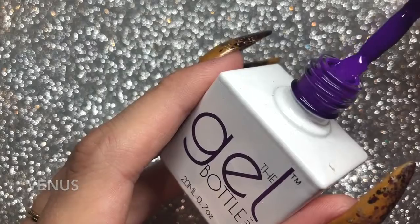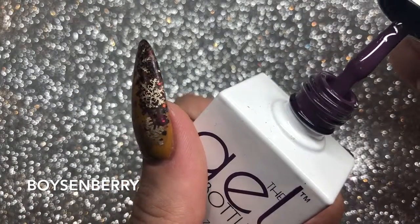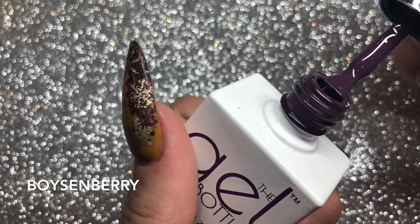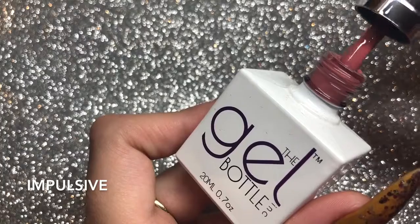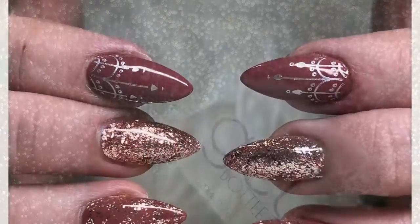Then you've got Boysenberry — I think that's how you say it — which is a really beautiful dark, dark purple. Really stunning for this time of year. Then you've got my personal favorite, Impulsive. It is my perfect lip color — that Kylie Jenner kind of nude rose color. Beautiful.